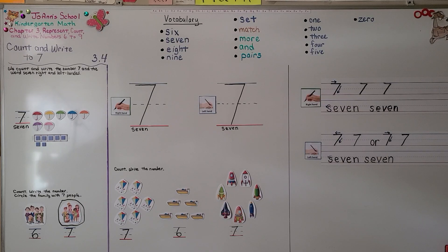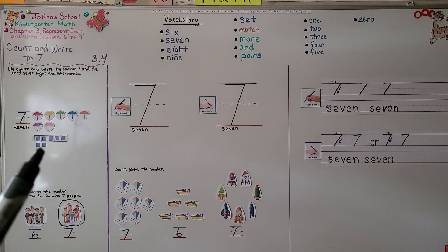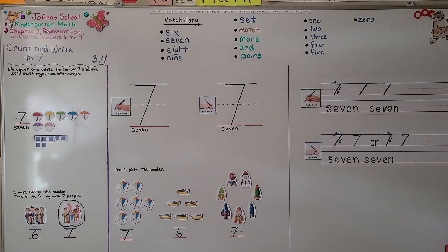Remember, when we have a full five frame and two underneath, that's seven — five on the top row and two more on the bottom row. You can practice writing the number seven and the word seven. Our next lesson, 3.5, we're going to model and count to eight. I hope you'll join me and I hope you have a really good day. Bye!